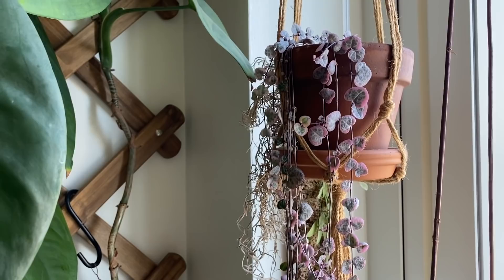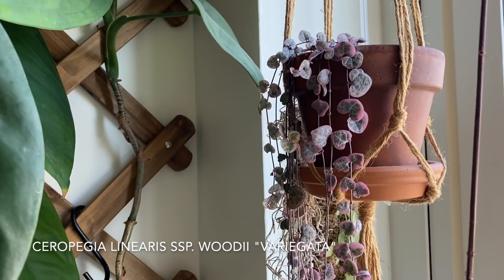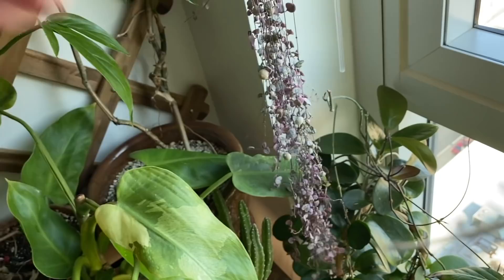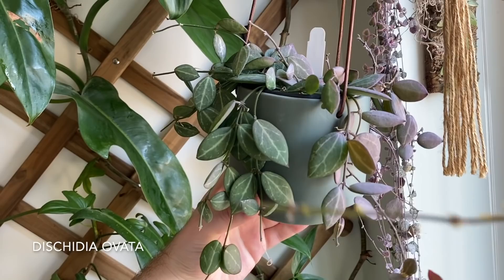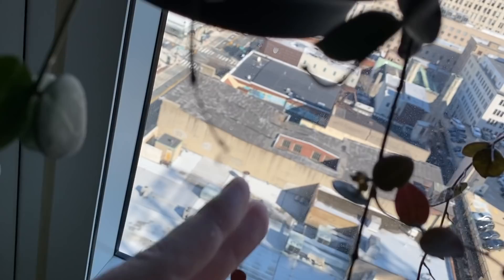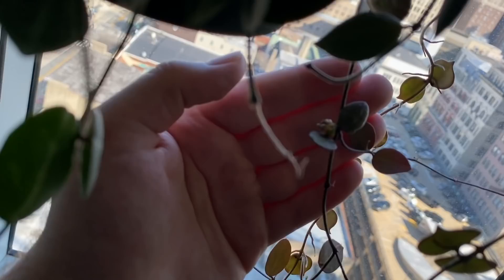I might as well show you this window before I forget about it. I have this Seropegia linearis subspecies woodii variegata — which is just a total mouthful. This thing goes down pretty far. You can see most of it is variegated, but some of it has reverted to the plain green variety. And I have another Dischidia ovata here — I feel like this one is about to bloom. There is a flower cluster right here, it's just not in bloom yet, so there's really nothing to see.